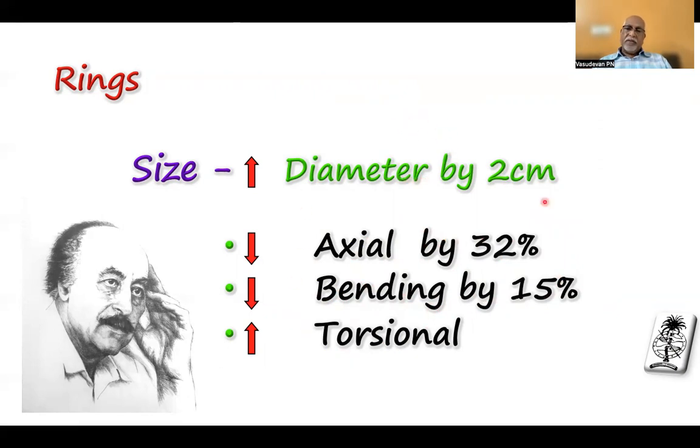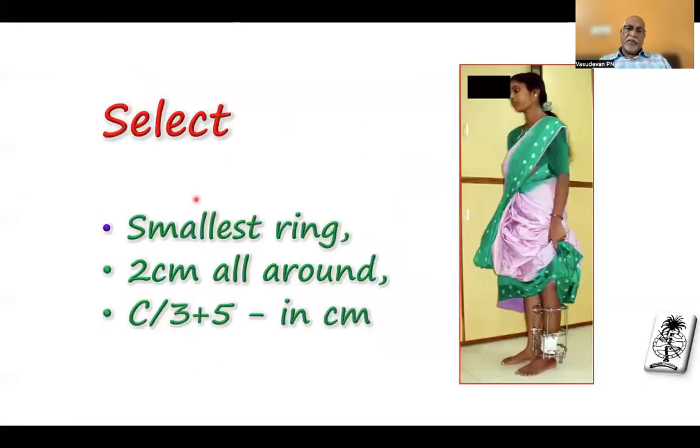A marginal increase in torsion stress is the only beneficial part, but the axial and bending stress reduction is more important — it thereby reduces stability. Increasing the diameter of the ring will actually reduce stability. Select the smallest ring possible: in the leg, measure the calf diameter — C divided by 3 — which is 5 plus 5 or 6 centimeters — and that makes the appropriate ring size. Try to make a smaller but adequate size ring.